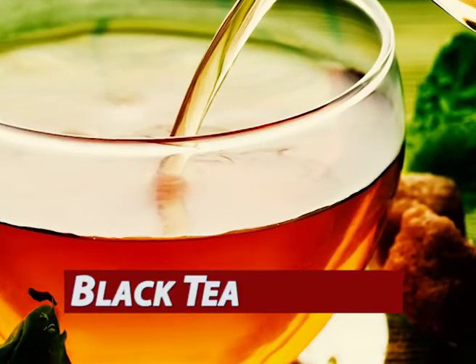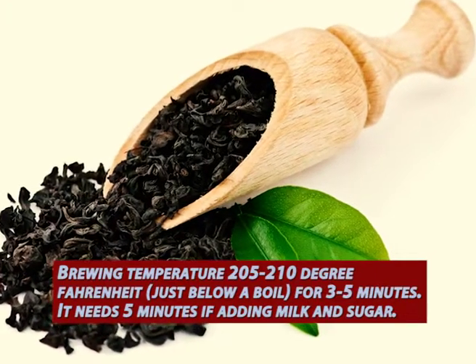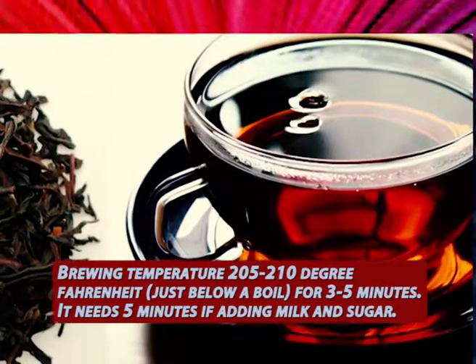Type 1: Black tea, excluding Darjeeling. Brewing temperature 205 to 210 degrees Fahrenheit, just below a boil, for 3 to 5 minutes. It needs 5 minutes if adding milk and sugar.